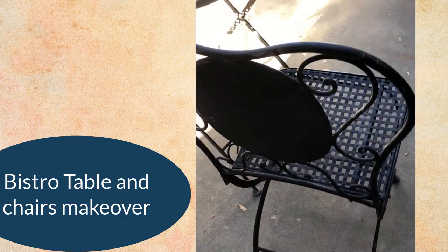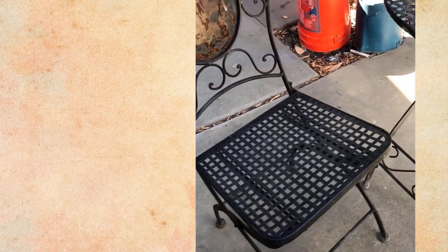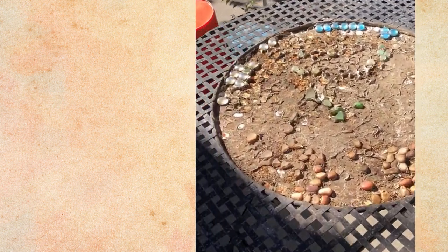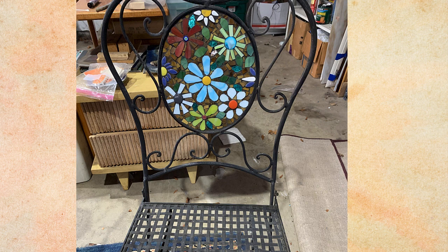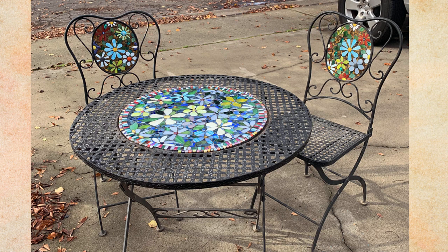And finally, the bistro furniture makeover. I had no idea when the couple loaded it into my truck how rough a shape they were in — yikes! First step: get rid of all the junk with power tools. Then I made many stained glass flowers to decorate the chairs and then the table. Once it was grouted it was quite the transformation.